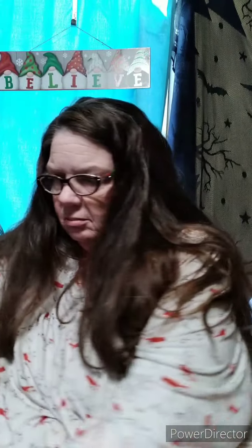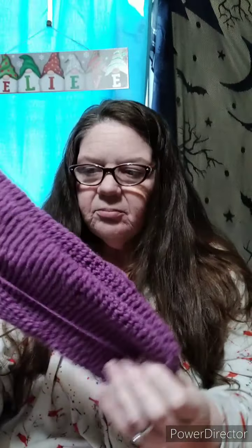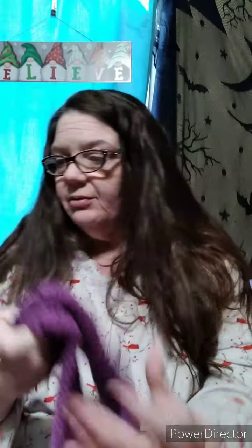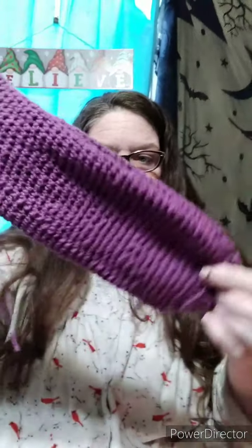Let me start with these — I don't know if I've shown these, so forgive me. I didn't weave in the ends. These are slipper socks for a Christmas present for a friend. I did shorties instead of the long ones like Llama Mama Kayla does, and of course I did the ribbing at the top. I think they came out cute. It's a very soft yarn.